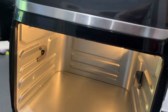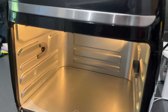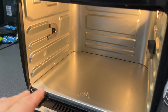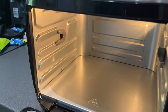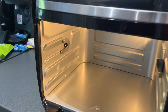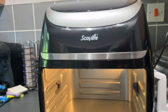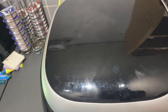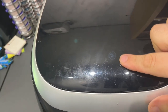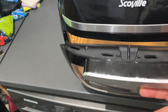Inside you've got these holes here and on this side as well — that's for the rotisserie, so you can cook a big whole chicken in there. I think there's a function that activates the rotisserie, but I'll need to call the Scoville hotline to confirm. There is a Scoville website where I can get spare parts, so hopefully I can cook a whole roast chicken in there. Up on top you've got your on/off button and start/pause.